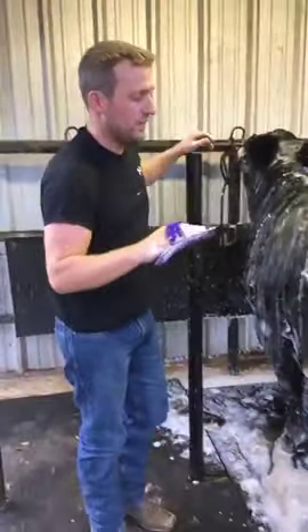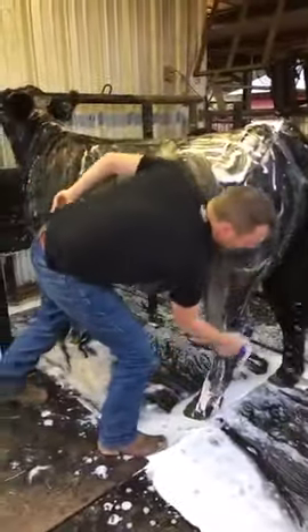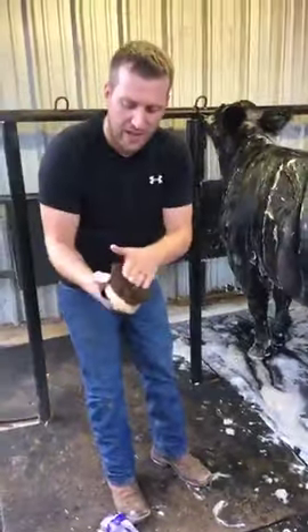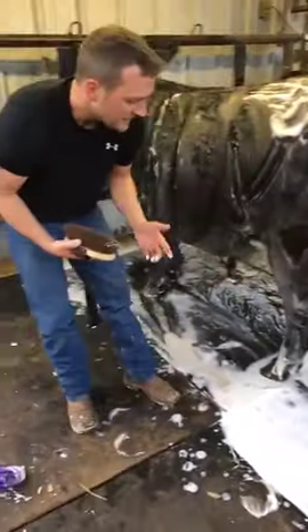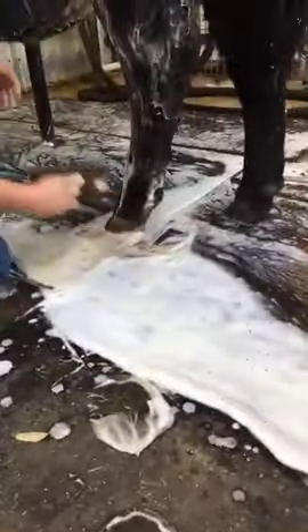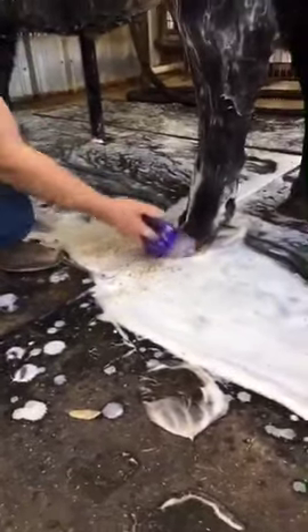For areas where the hair is a little shorter, I'll grab a rice root brush — you can see the difference, it's got a finer texture. Feet are an area that gets missed a lot. You can see how muddy her feet are in the back. This scrub brush doesn't do as good a job on hooves, so we'll use the rice root brush there.